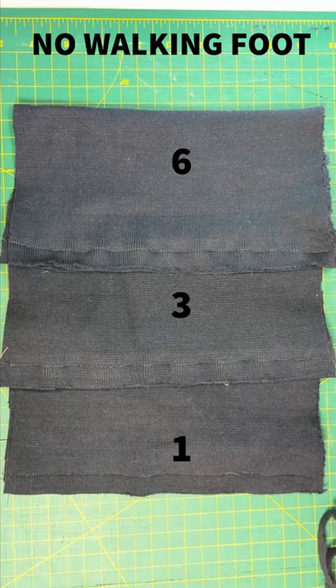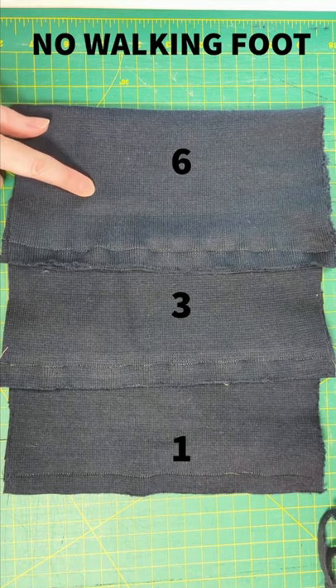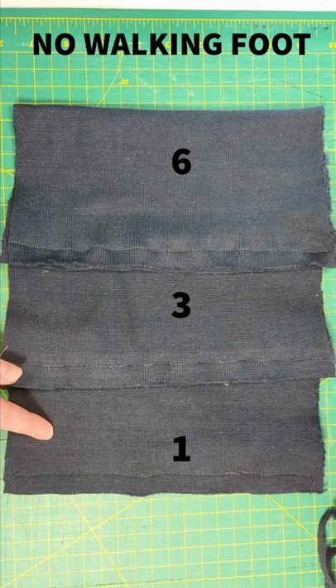Results number one — this is without a walking foot. So this is on presser foot pressure six, presser foot pressure three, and presser foot pressure one.